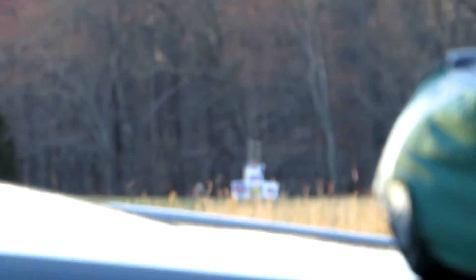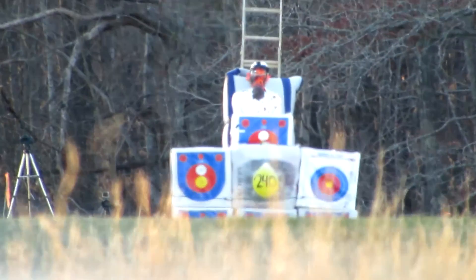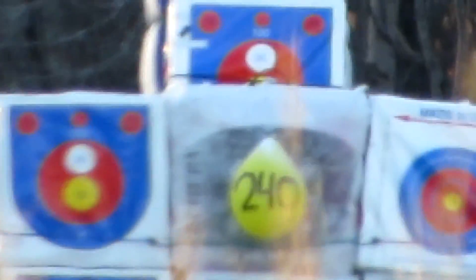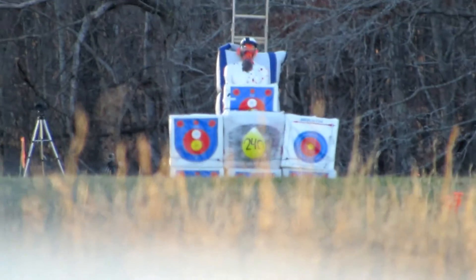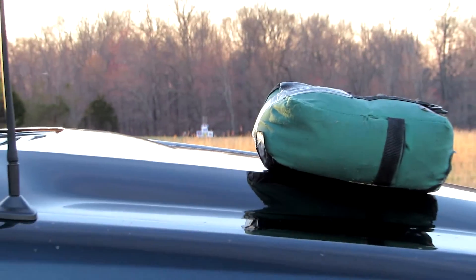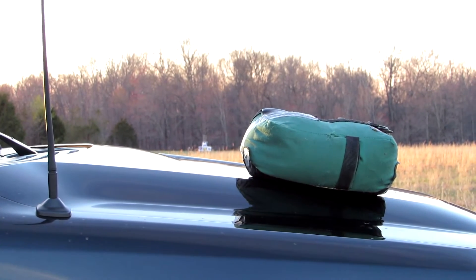Zoom down here. Shooting 240 yards, shooting at that 12-inch balloon right there. 12-inch balloon, 240 yards. 26-inch arrow, 395 grain green. Benjamin Airbow. And I'll do something like that, and you should be able to see me take the shot.